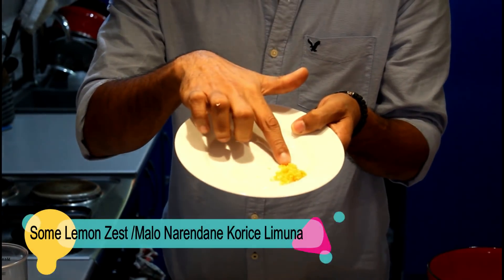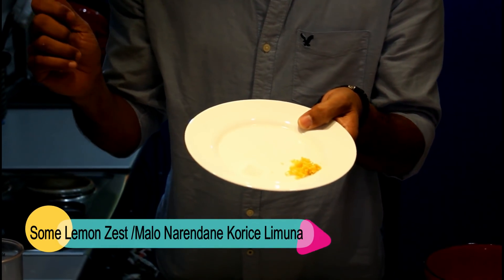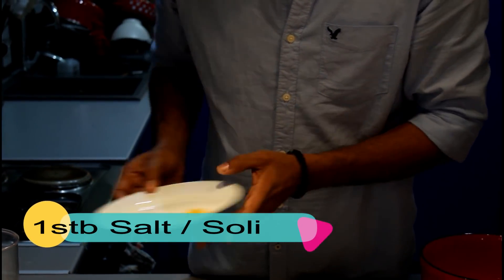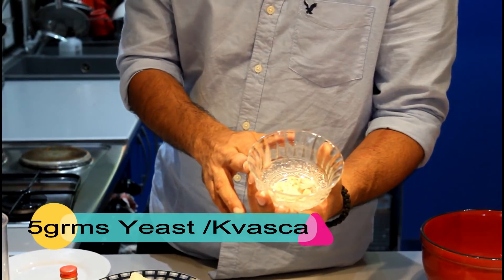Some lemon juice, a pinch of salt, and up to 5 grams of yeast.